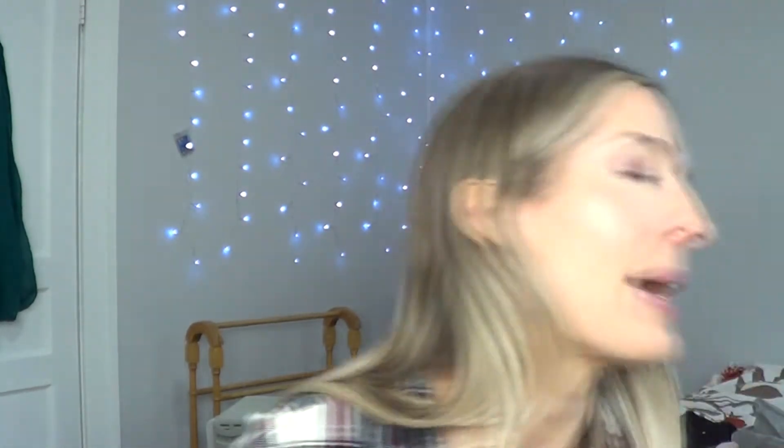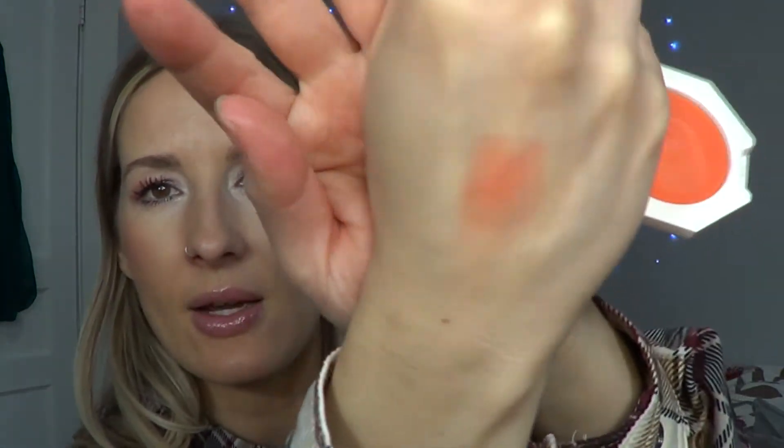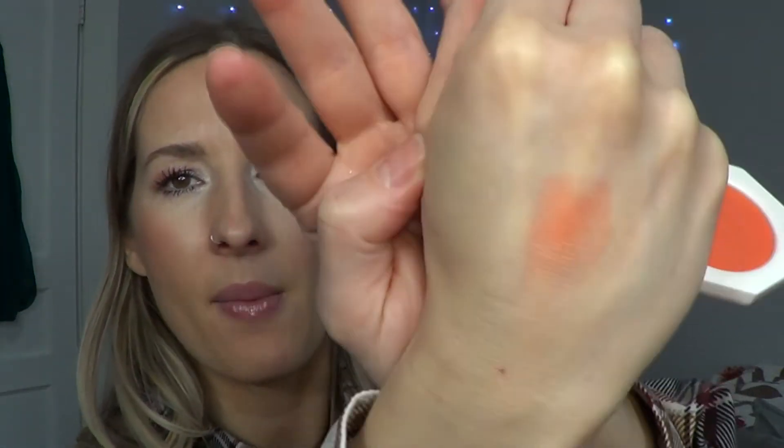The next thing I picked up was the Fenty Resting Peach Face cream. As far as the blush goes, I do like it. It gives a really nice peachy tint to the cheeks — it's pretty pigmented. I like her other cream blushes, which is why I got this one.